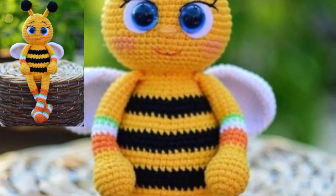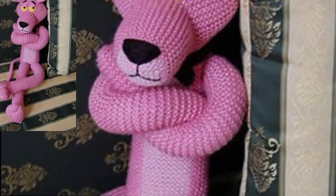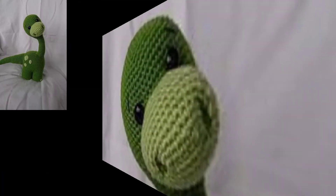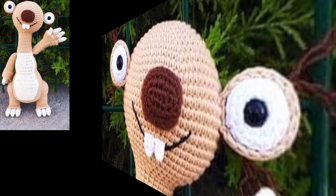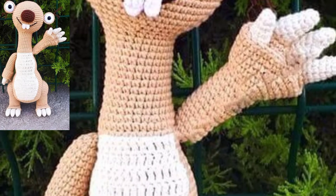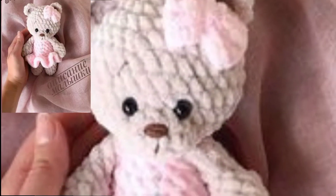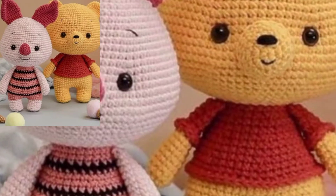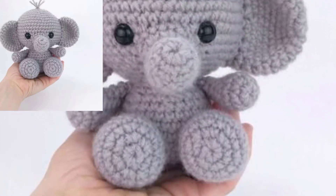This free crochet gift pattern is unique, useful, and a great crochet gift for everyone on your list. Make a variety of crochet Christmas gifts for your friends quickly. Find the right project to show your love during the holidays. These crochet gift patterns are now available to help you create more. Crochet one of the cutest items to make as a shower gift — simple to make and will look adorable.